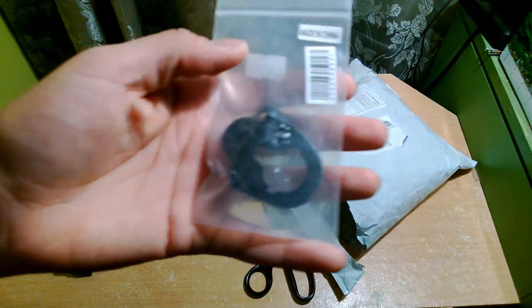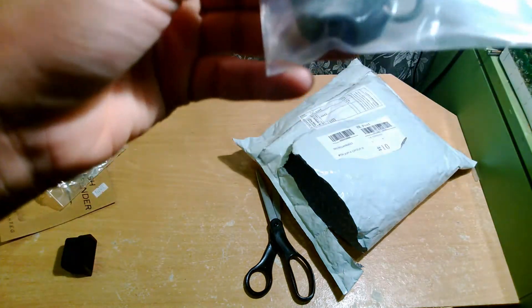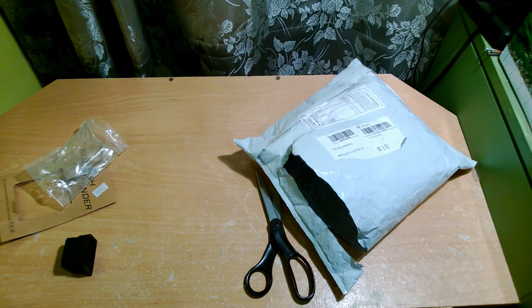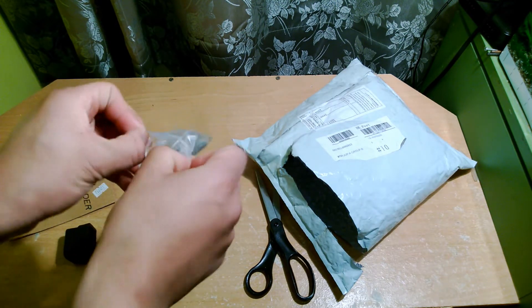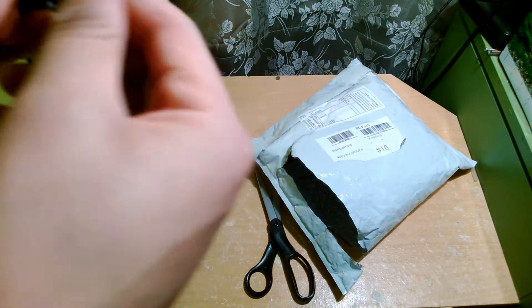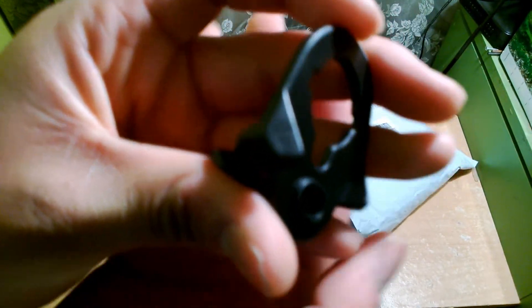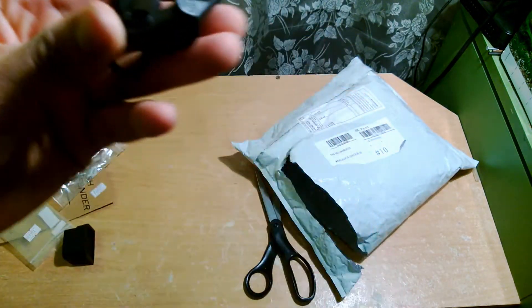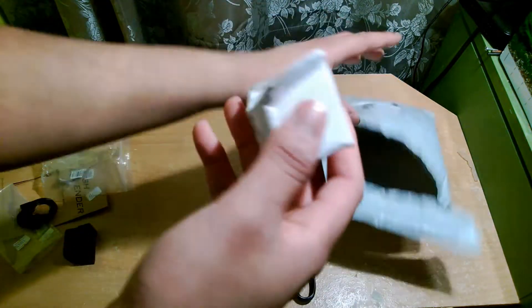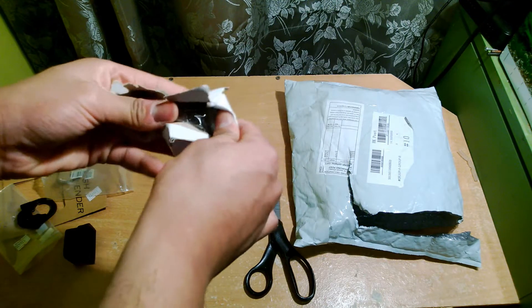I also got a Magpul ASAP plate for the Magpul MS2 or MS3 sling — I have the MS2. This is a Chinese knockoff, but it does say 'PTS' on it and has the Magpul logo, so it has Magpul trades. That's nice.